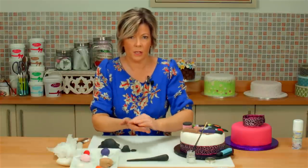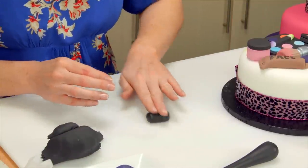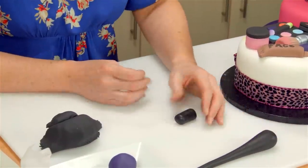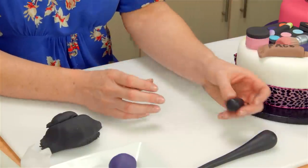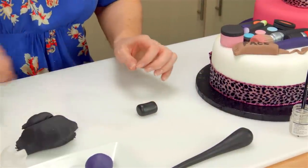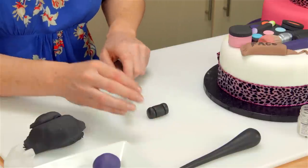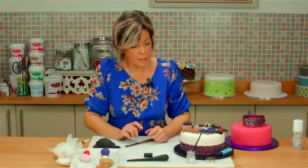Everything always starts with a circle, with a round ball when you're doing modelling. With four fingers I'm just rolling it into a cylinder shape like a barrel. That's roughly going to be the right thickness. A lot of this is guesswork but that's pretty much the right sort of size. Then taking a blunt knife or palette knife, down each end — without cutting — I'm just making grooves, because you usually see that in the metal of a blusher brush. So that's my metal part. That's the blusher brush done.